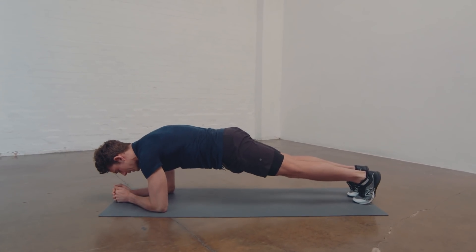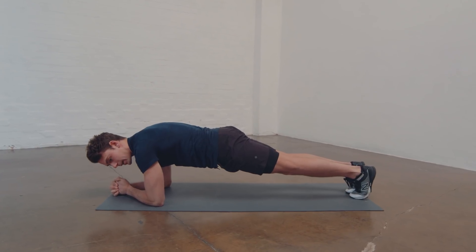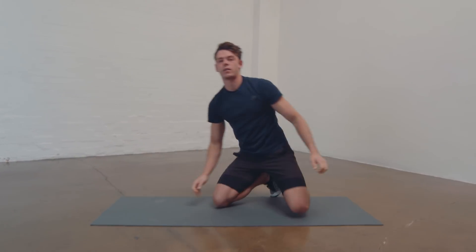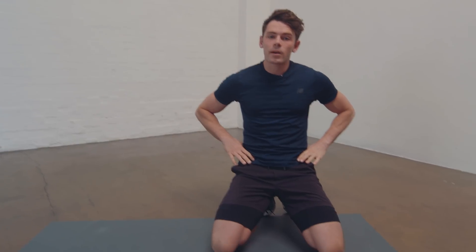I'm going to show you what I mean by contraction — I'm going to contract my abs as hard as I can right now. It's a lot harder. By driving my elbows down and tilting my hips and tensing my abs as hard as I can, that's what I mean by contracting.